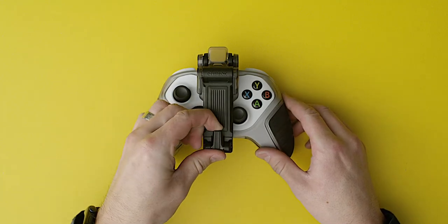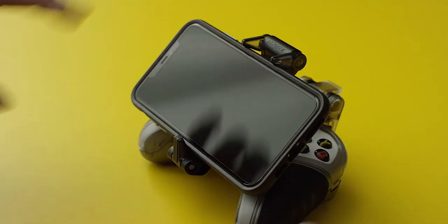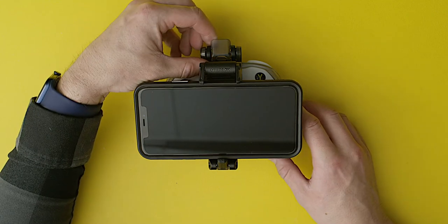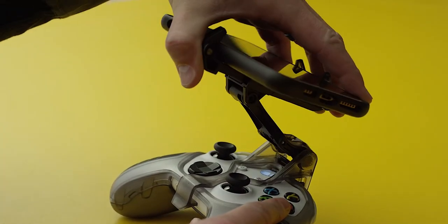Flip up the phone stops. Place your phone into the holder flush with the bottom stop. From here, release the clip lock lever, and maneuver the phone into position above your controller.